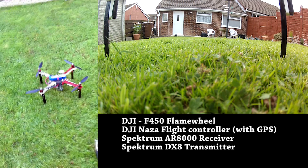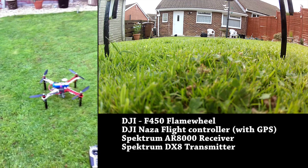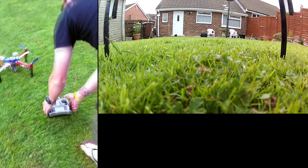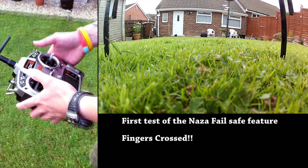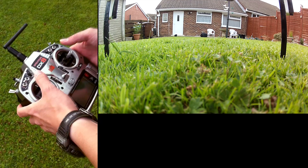We're going to test our auto return to home. Neil's flying — Neil's flying reluctantly. We've got GPS hold set on.